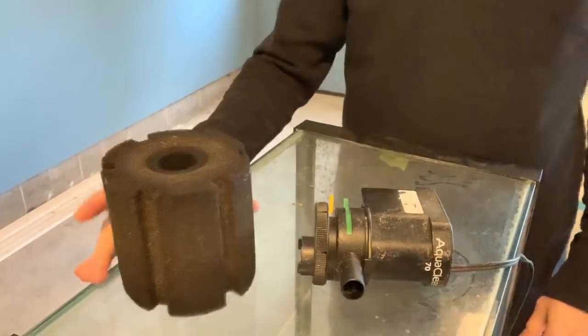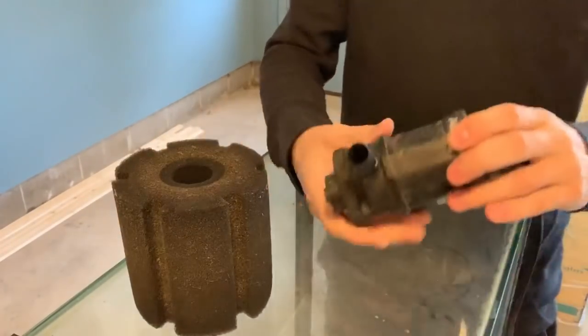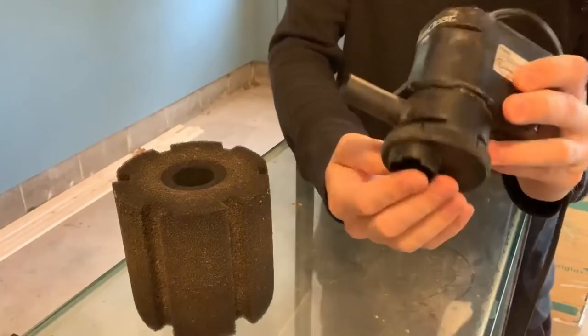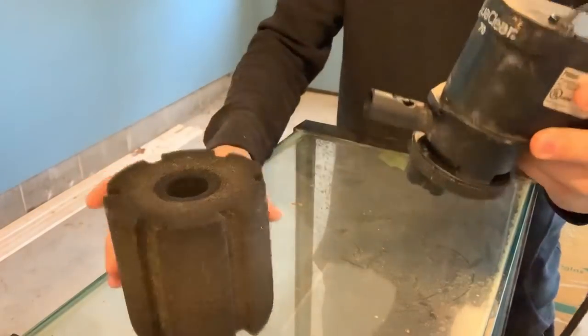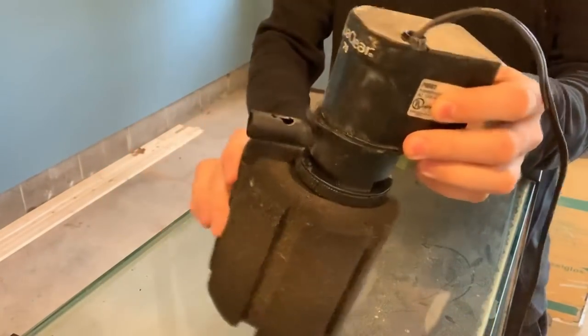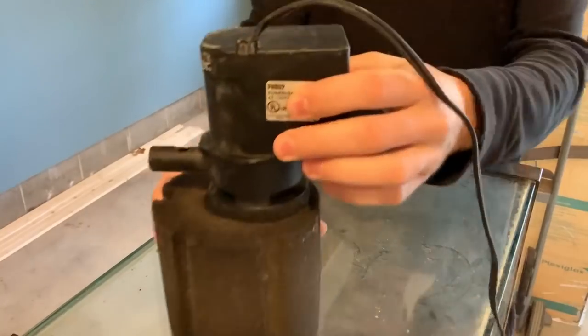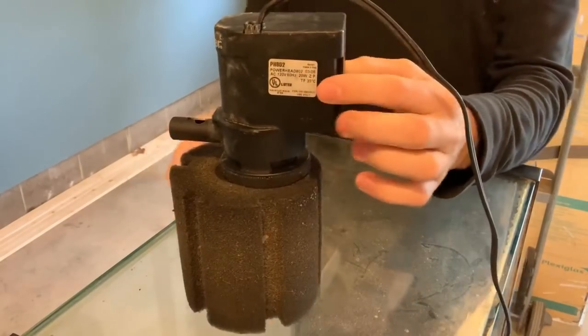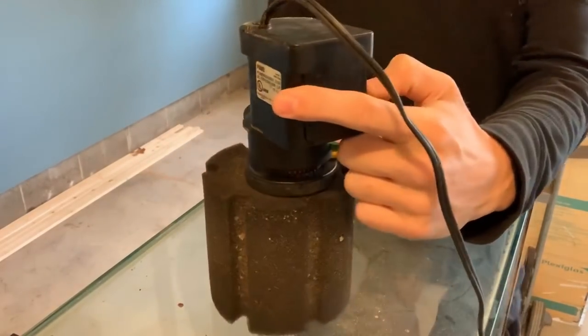Let's jump right into this whole sponge filter discussion. I'm going to tell you the pure basics on this. When people talk about using a sponge filter without an air pump, the only way to really do it is to use a powerhead. Powerheads are older technology but still readily available. They do actually fit right inside a sponge filter — it's almost a perfect fit. Most powerheads come with a fitting where you can fit different size items on the inlet, and this works out pretty well as far as fitment.